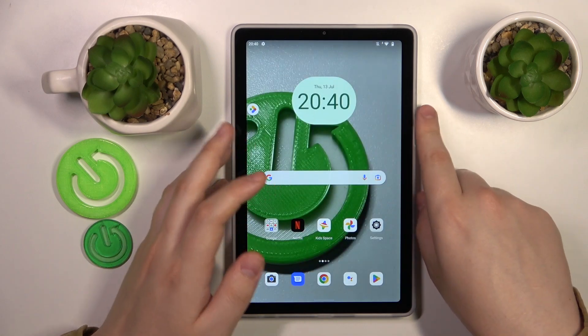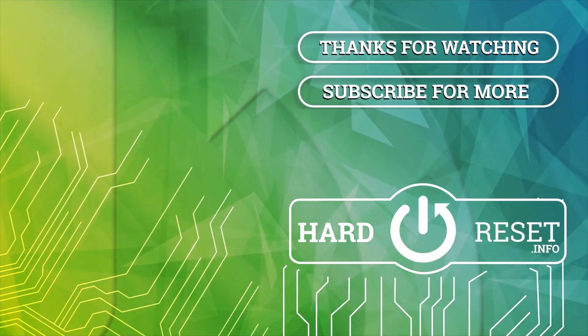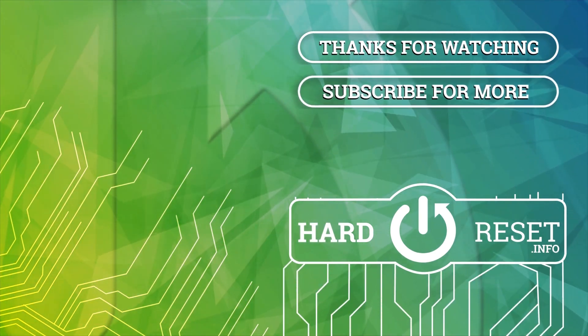So that would be it for this video. Thanks for watching, bye-bye! See you next time!